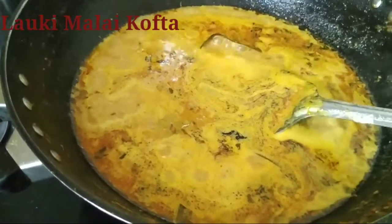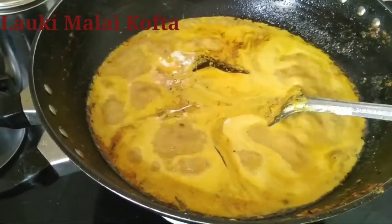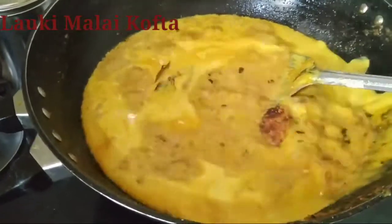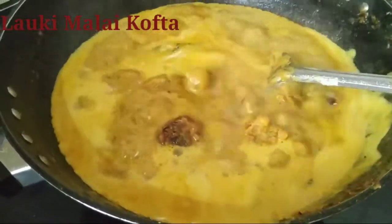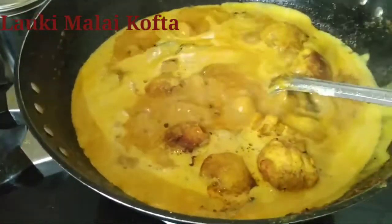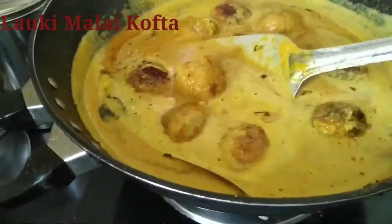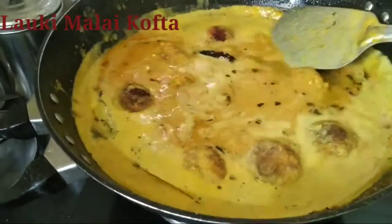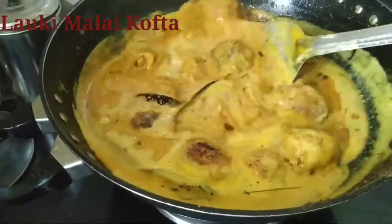The gravy is boiling. Once we see that it has got a good boil, we will put the bondas into it. We will not put all the bondas because we want to eat some of the dry ones with the sauce as well. We will lower the flame and give it a slight boil, and then we will serve it. The gravy is almost done and ready.